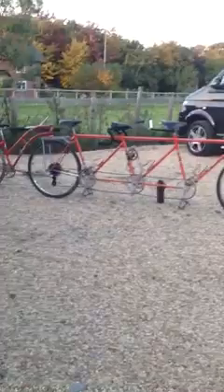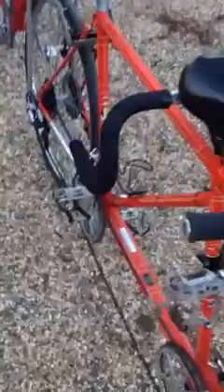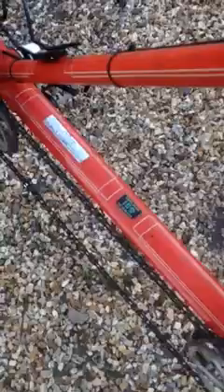So there we have it — a rather rare Jack Taylor triplet. All the original decals with the box lining; Jack himself would have painted that, bless him. I've still got the 531 tubing decal on it.